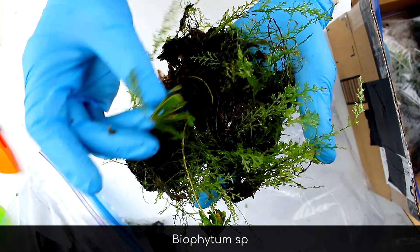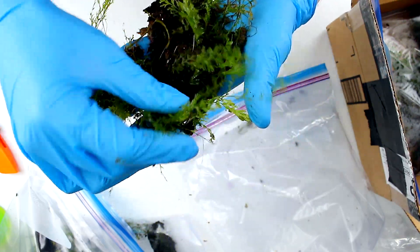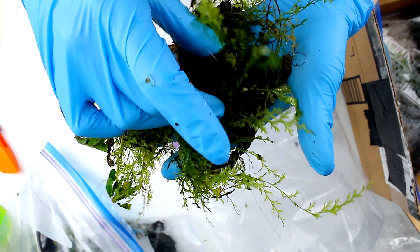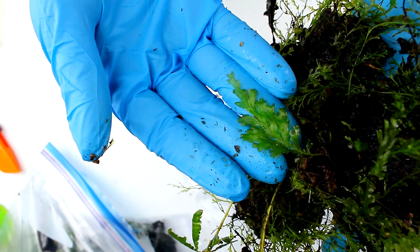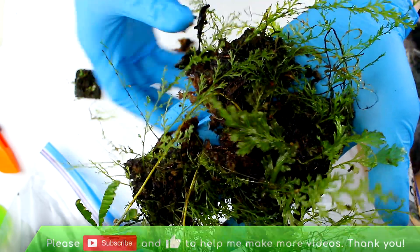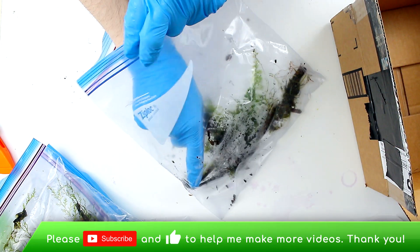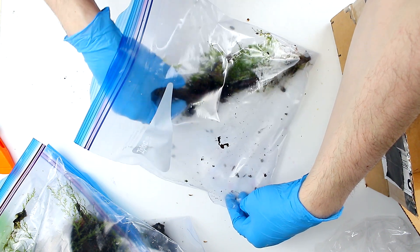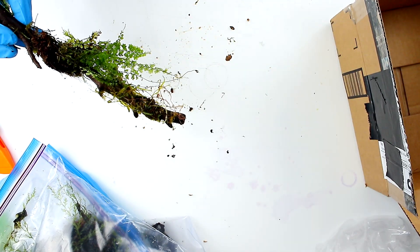But here's just tons and tons of filmy ferns with a bunch of different ones mixed together. This is one of the ones I saw in the photo he sent that I was most excited about — look at that frond, that's amazing. Here's another branch with a whole bunch of stuff all over it and it looks really cool. I've got lots of other unboxing videos so you can check those out.